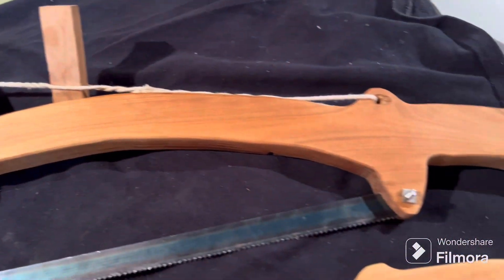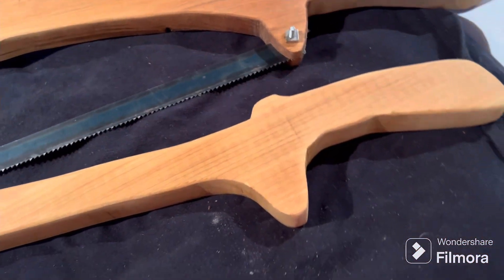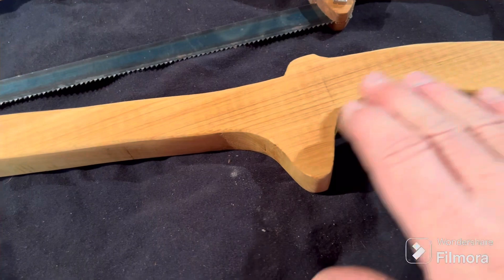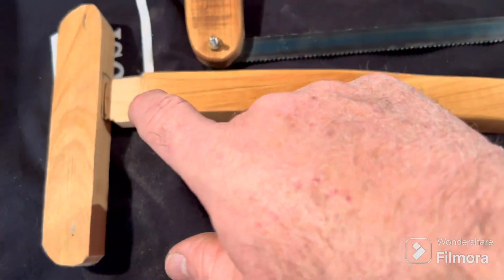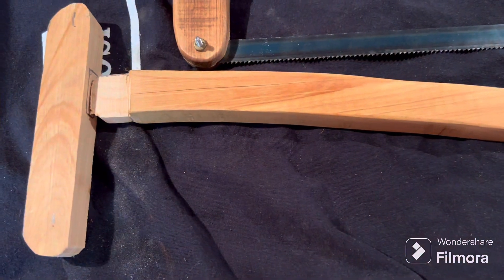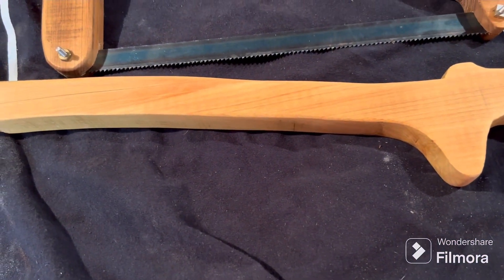Welcome back. I showed you guys this saw that I made and said there was a second one that I didn't really like, but I started working on it a little bit, laid out a couple of tenons and laid out the mortars. I think I'm going to go ahead and finish this one just because it's this far along.